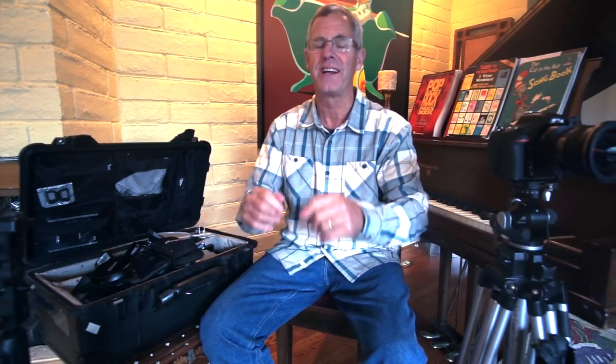Hi, it's Rich with Rich Baum Photography, Sacramento, California, coming at you with a special edition for the workshop tour of 2018.